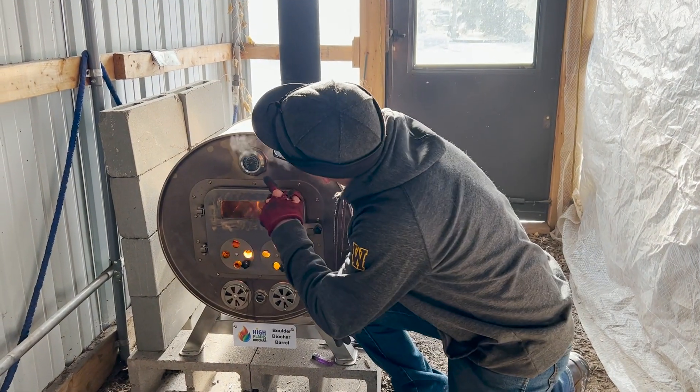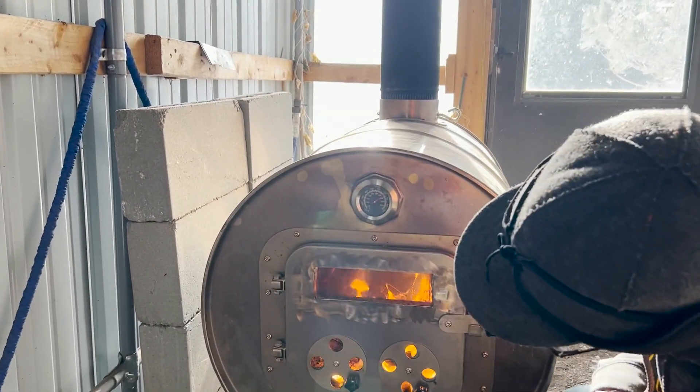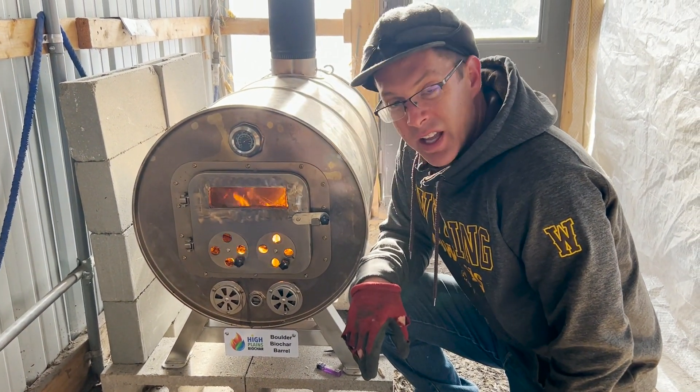It's been about 10 minutes now. It looks like we're a little over 700 degrees in the burn chamber — checking our temperature — and as you can see in there, the fire is going really good. We're going to let that keep going. I usually like to run somewhere around 750 degrees or so, so it's almost up to temp.